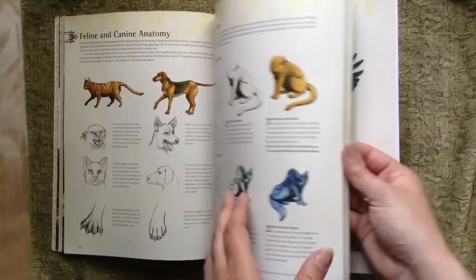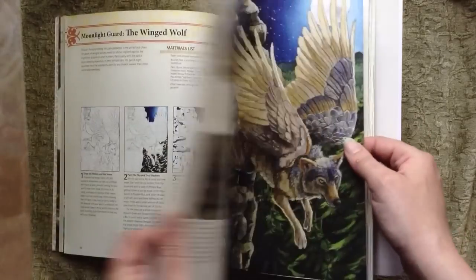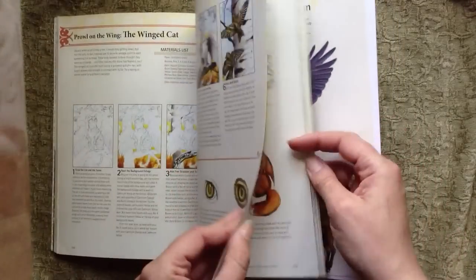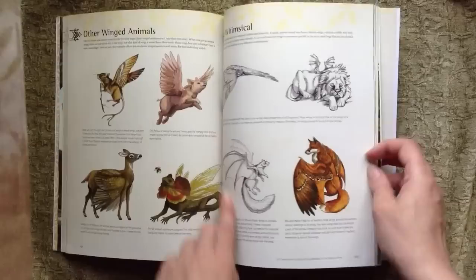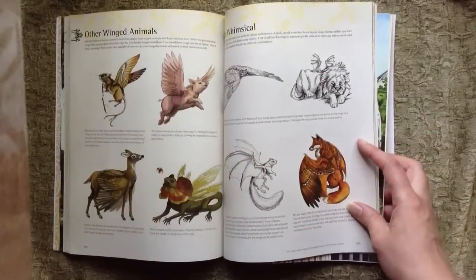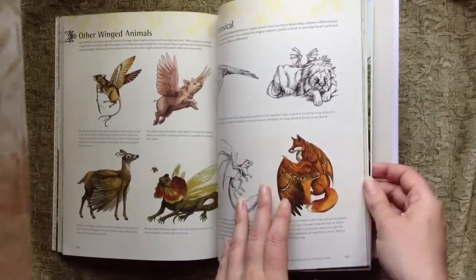In this chapter I explain a little bit of feline and canine anatomy. Some of the step-by-steps cover wolves, and another covers a winged cat. Then different animals such as deer, flying pigs, and — this is actually my favorite — this fierce little flying mouse.